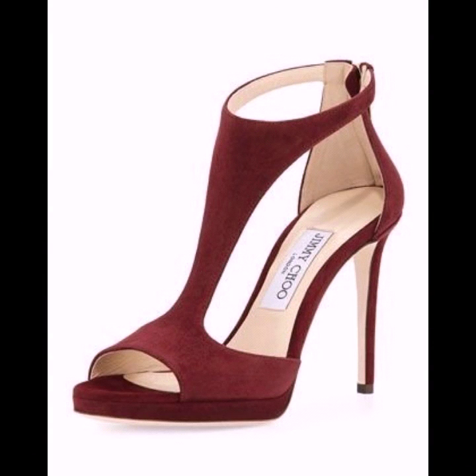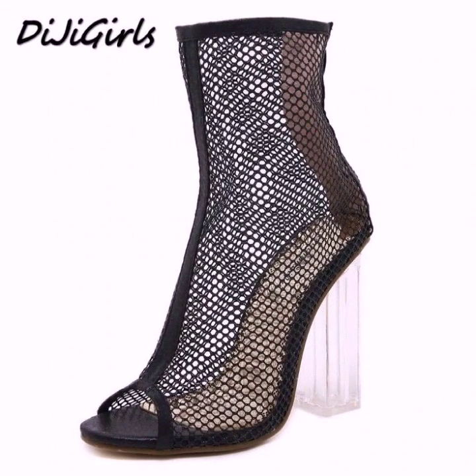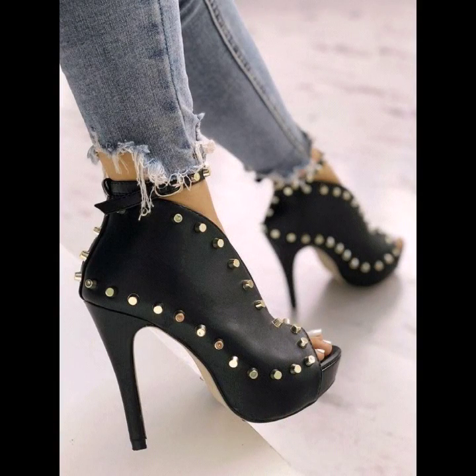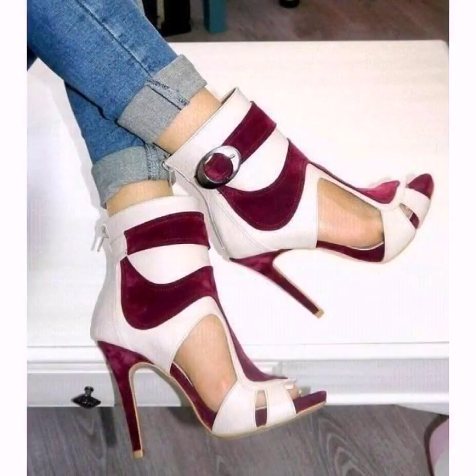In this video you will see hollow out shoes designs. These are all high heels and I hope that you are going to love all of these designs of hollow out heels — they are looking so stylish and so beautiful.